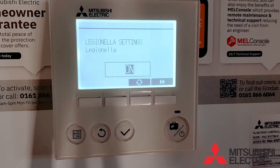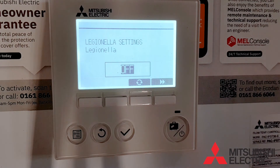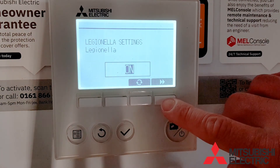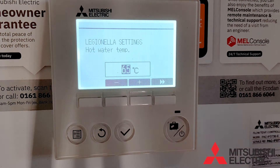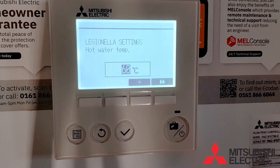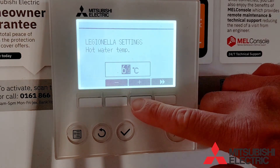We now move on to the Legionella settings. The first one is simply selecting whether you have the Legionella function on or off. You now need to set your Legionella target temperature. 60 degrees is sufficient for Legionella prevention, so anywhere from 60 to 65 degrees is absolutely fine.